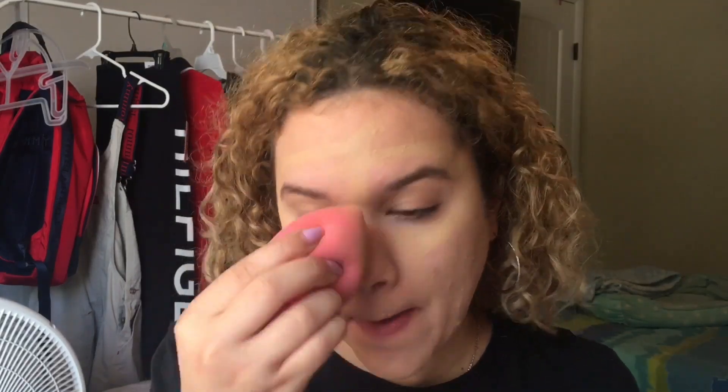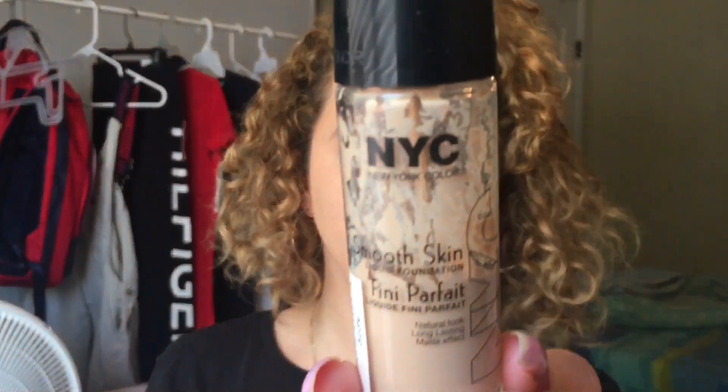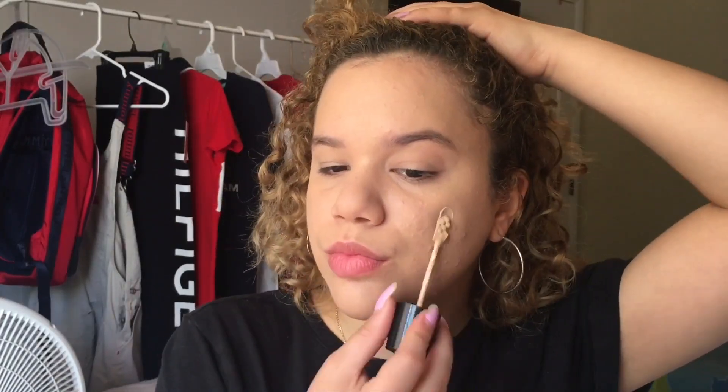Now we are going to take our beauty blender and blend that out through all our face. I usually use the Maybelline fit me matte poreless foundation, but today I'm going to use my NYC foundation in the shade natural.